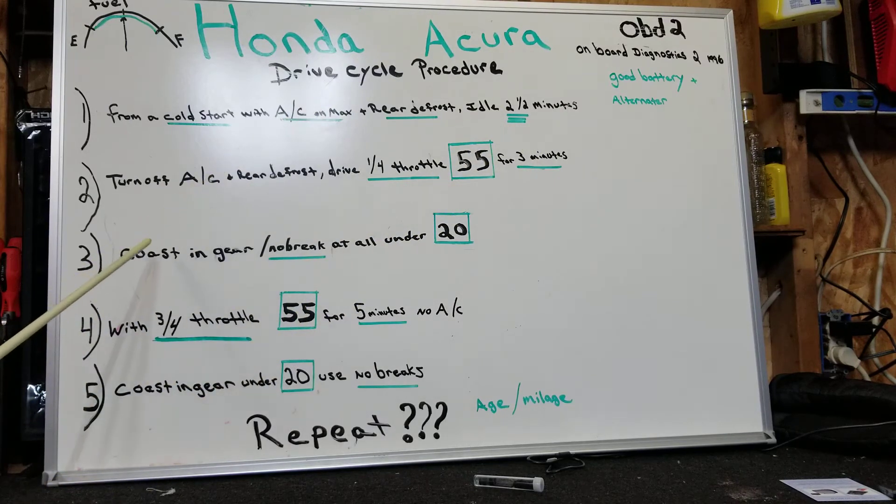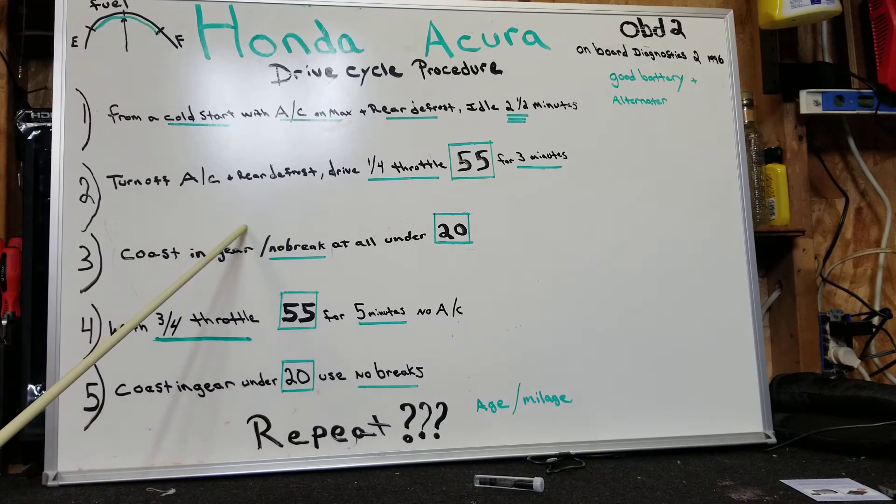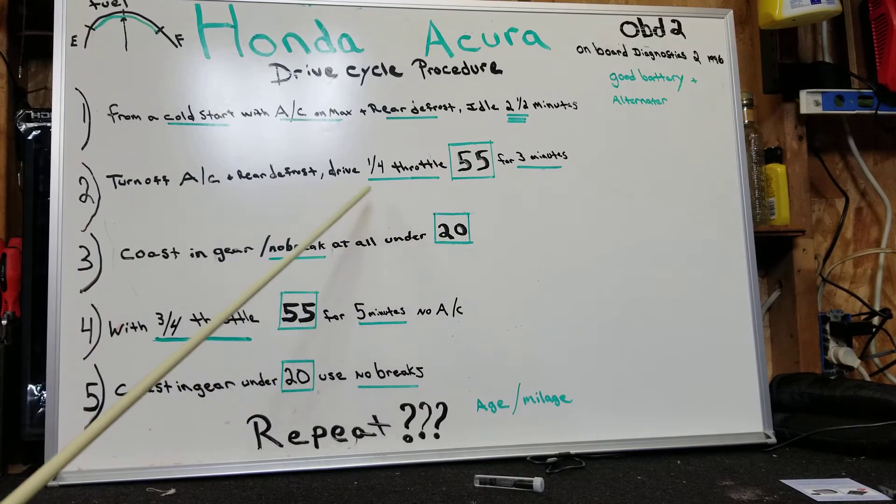Once the three minutes is up, you're going to coast. Make sure nobody's behind you. Let off the gas and let that baby coast down to under 20 miles an hour — that's very important. Do not touch the brake during this. I found the longer the coast, the more likely it'll clear. I did the coast on a hill and was able to coast it down until it nearly stalled. Keep it in gear — don't put it in neutral. All you stick shift guys like me, that was my big mistake: every time I did the coast portion, I was throwing it into neutral because it's just a natural thing to do on a stick shift. So keep it in gear, don't hit the brakes, just let off the gas and let it slowly come down to under 20 miles an hour.